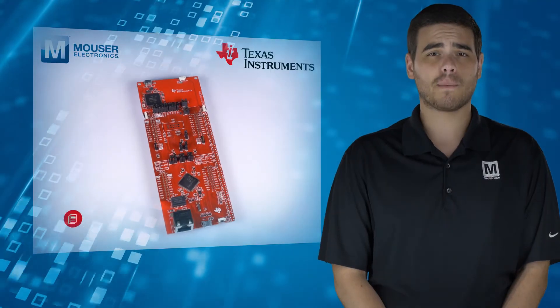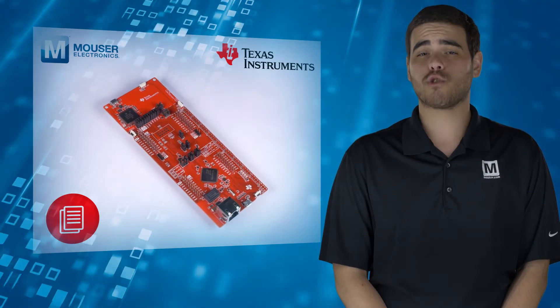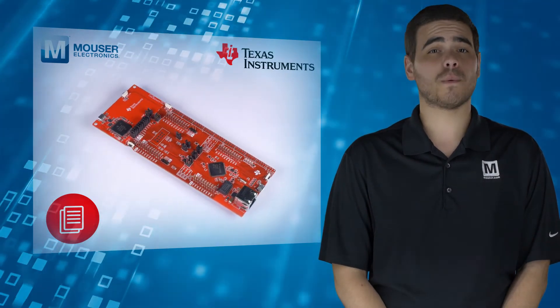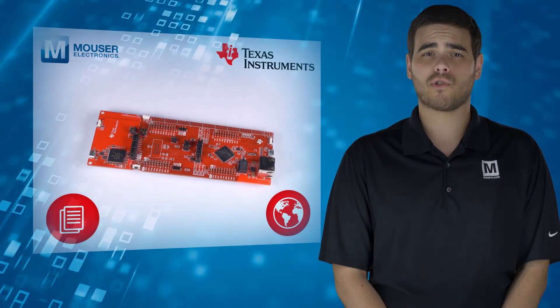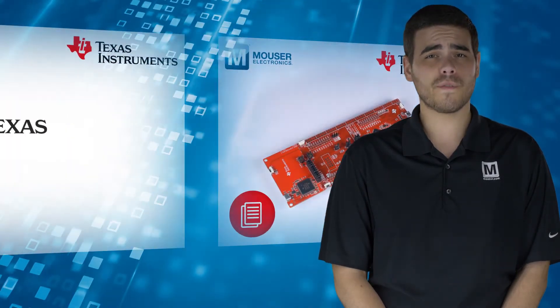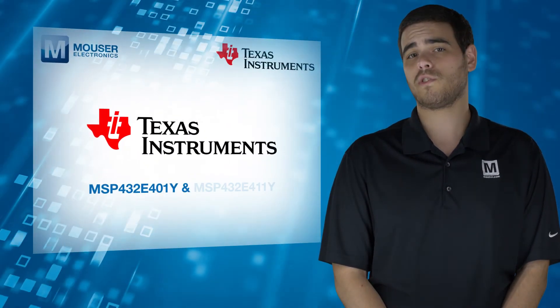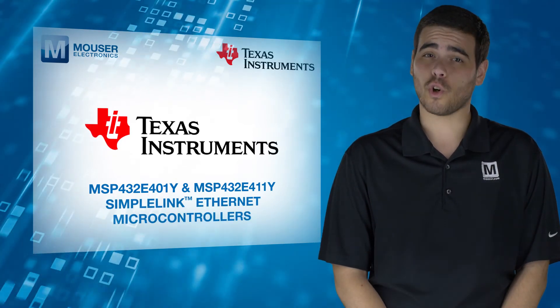A pre-programmed quick-start application enables remote monitoring and control of the evaluation board from an internet browser anywhere in the world, allowing users to create and customize their own Internet of Things applications. For more information on Texas Instruments SimpleLink Ethernet microcontrollers, visit mouser.com.